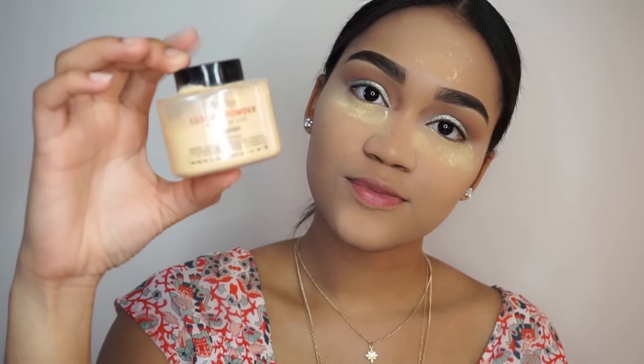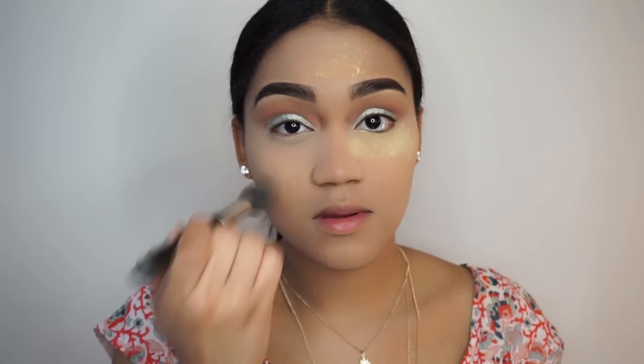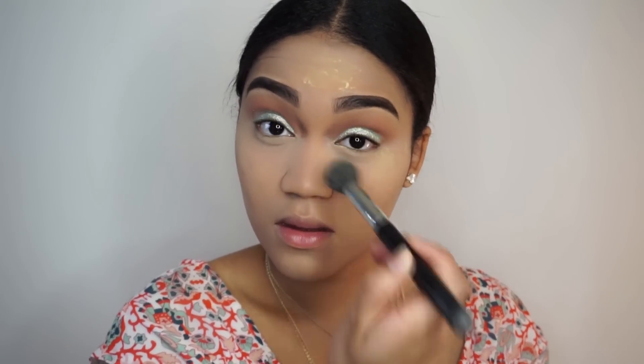I set the concealer with the Ben Nye Banana Powder, and after letting that bake on my face for a few minutes, I wiped it right off.